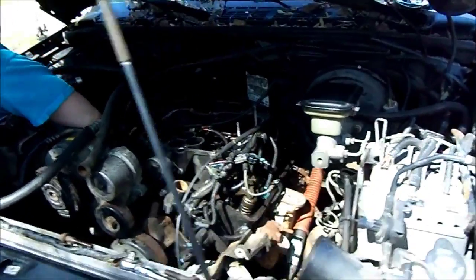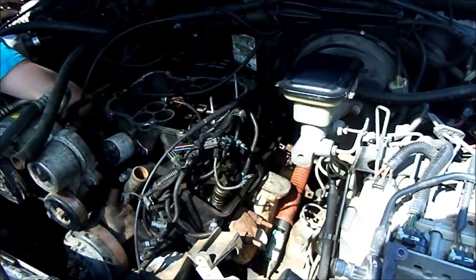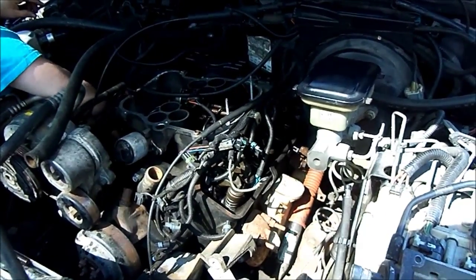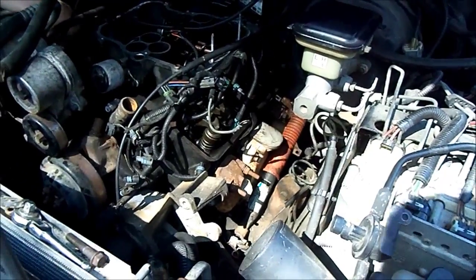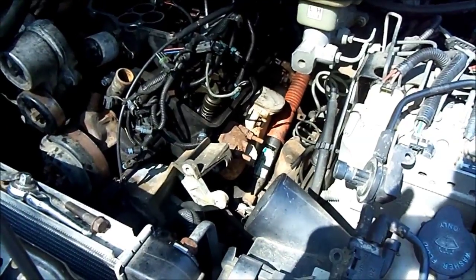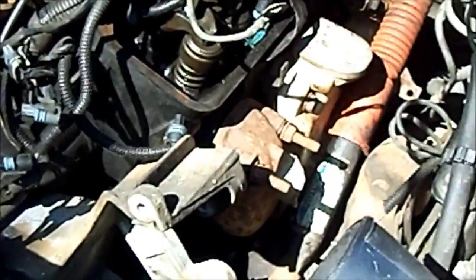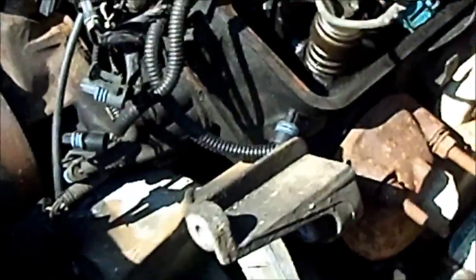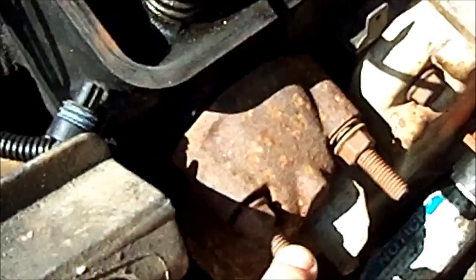We're here with project fell repair — just thought of another name for it: project cold case, probably more appropriate. Not really a fail, just taking forever. Anyway, we have a stab at the driver side manifold on there after cleaning out and chasing the threads. This is the kind of stuff we're running into.